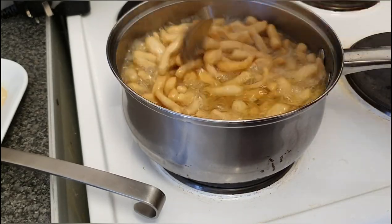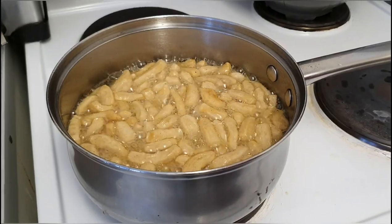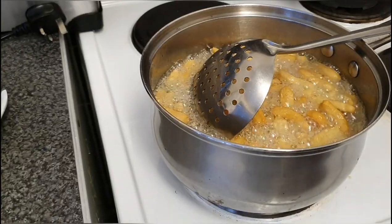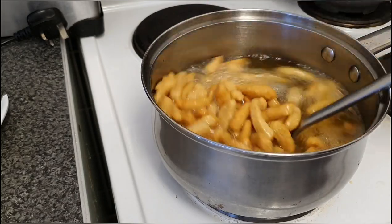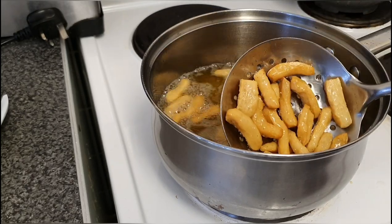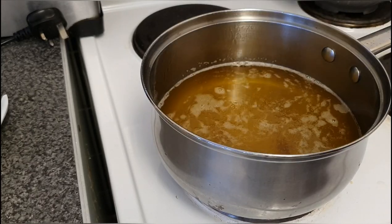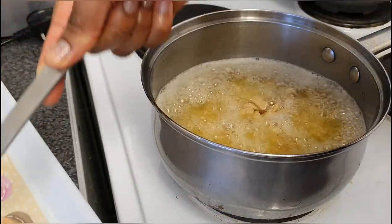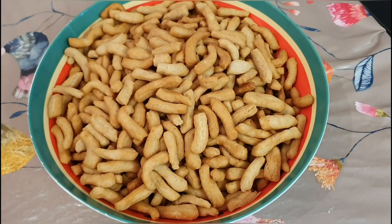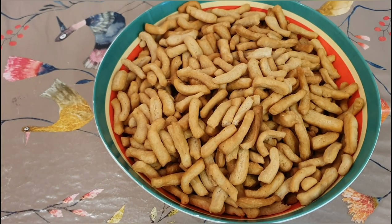Ching ching doesn't really take too long to get brown or get ready, so just observe and be keen — always be there to watch it. Please consider subscribing to my channel if you haven't yet, so you can enjoy more of my cooking videos. Here's our Cameroonian ching ching — a very special snack in Cameroon. It's so crunchy, it's really nice!